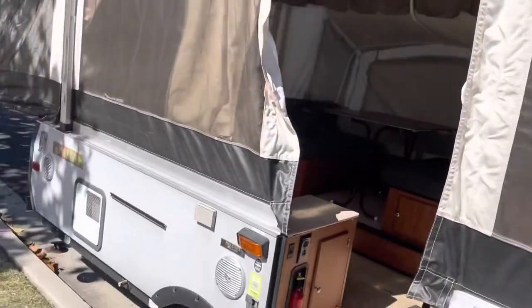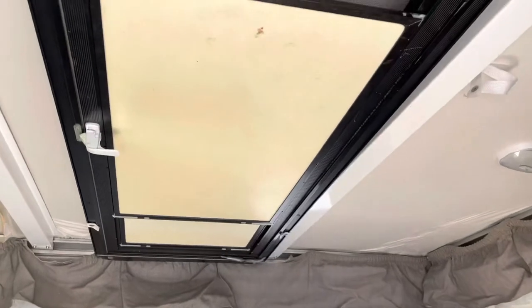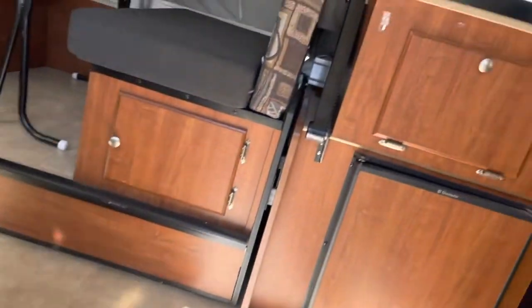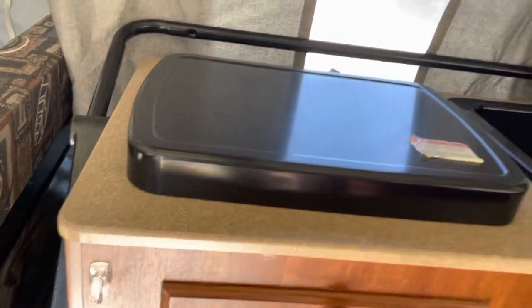Going inside now, there is a door — right now it's stored on the roof. It simply swings down and clicks into the entryway, but I left it off since it's easier to get in and out. There's a lot of storage in here: storage here, some stuff in there, and storage underneath the stove and the sink.